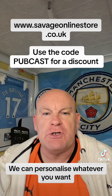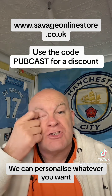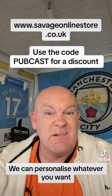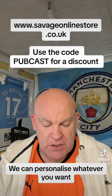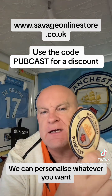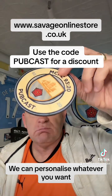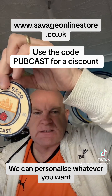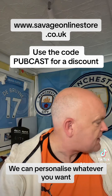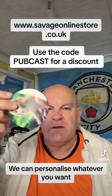We've got absolutely loads of stuff at www.savageonlinestore.co.uk — you can personalize whatever you want. It's not just City stuff; there are mugs from different football teams. We also do things like coasters — wooden ones, as you can see here — obviously great for a pub cast. We do them in all different materials.